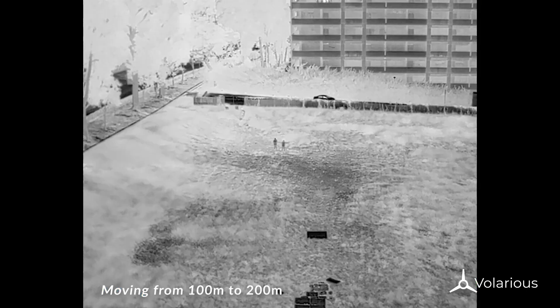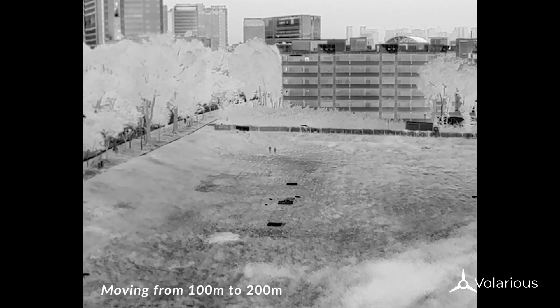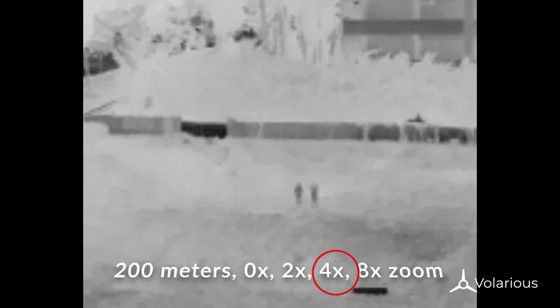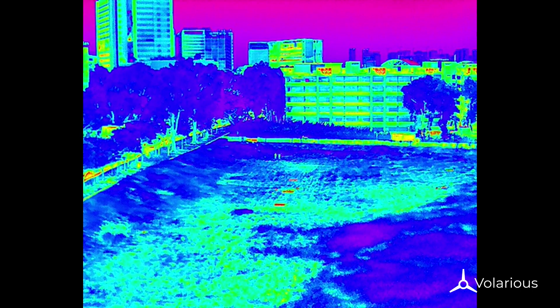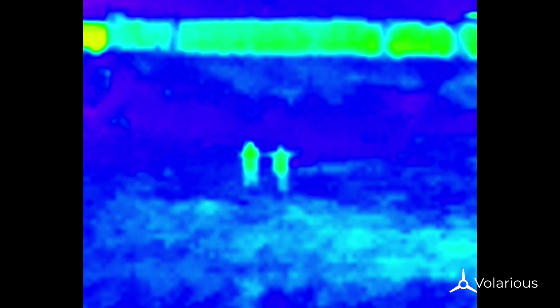Now a little further — say 200 meters. At 200 meters, white hot is not that clear. We turned on the rainbow palette and we can clearly see there are hot objects there, but we can't quite make out if they are humans or not. At 4x zoom, the resolution starts to get really pixelated, and at 8x we are unable to identify the human unless they are moving their arms.